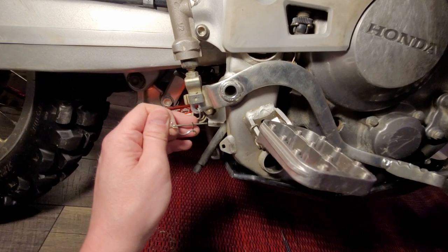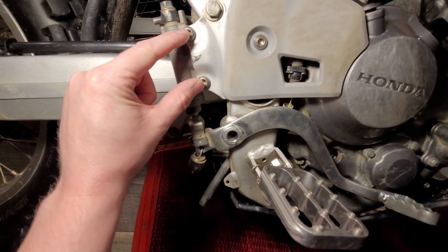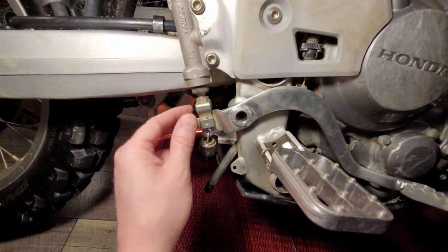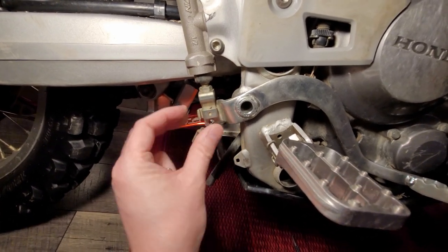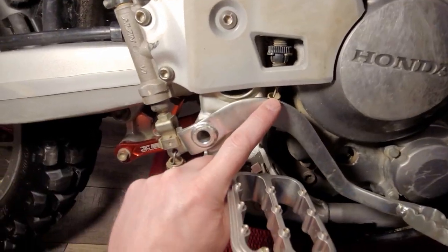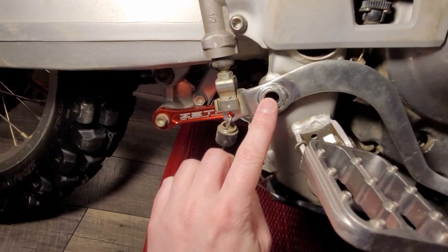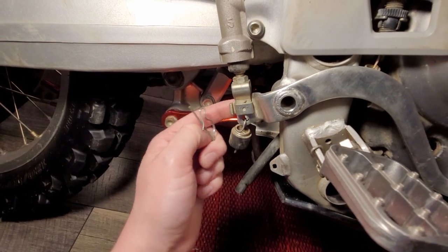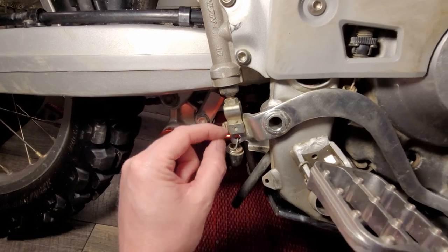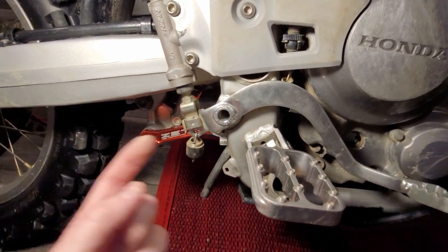Once the cotter pins are out, this will slide right through and the whole thing will just drop down and slide out. What I did with mine is I actually took these two bolts out from the rear master cylinder so it could move around freely — you wiggle it out of the way. You take these two bolts out, this will have some play, you drop this side down, lift this up, and slide it right out. So: disconnect this spring, disconnect this spring, take out this cotter pin from behind here, take the cotter pin out from behind here, take these two bolts out — that gives you room — drop it down, and pull it straight out. Off she comes, super simple and super easy.